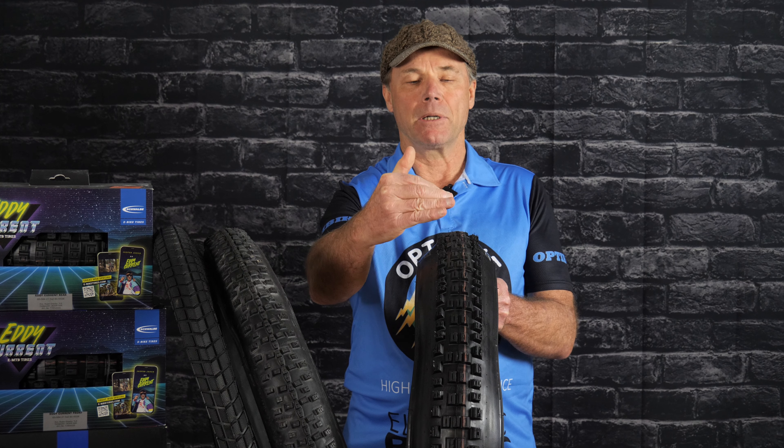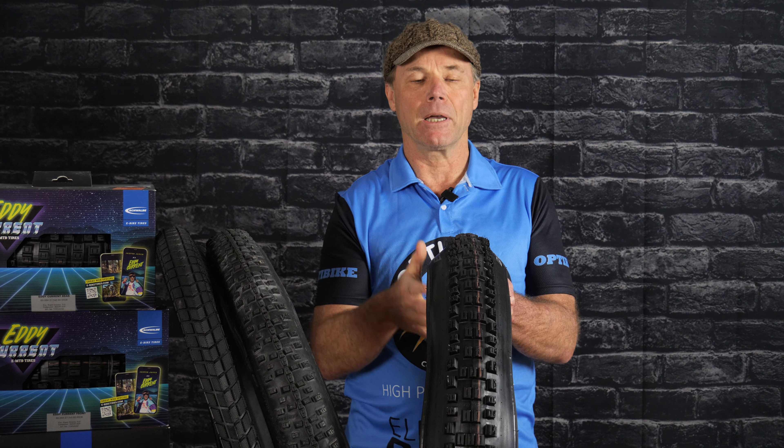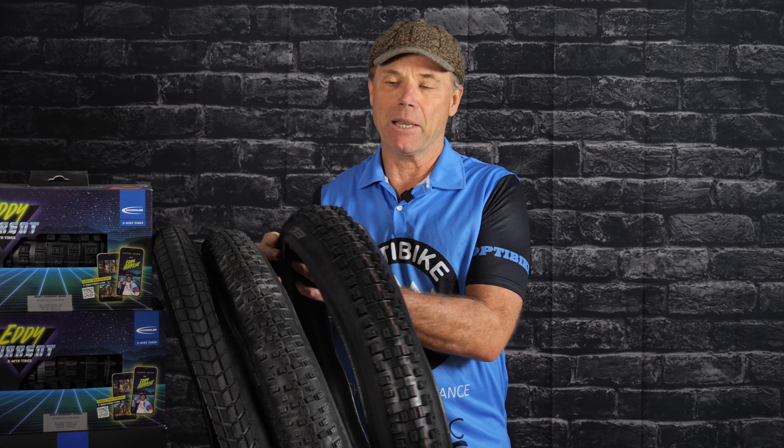Some of the bikes, we put a 2.6 on the front and 2.8 on the rear, or vice versa, whatever the customer wants. So at OptiBike, we have you covered on tires, and if these don't suit you, we can also put your favorite tire on the R15C.